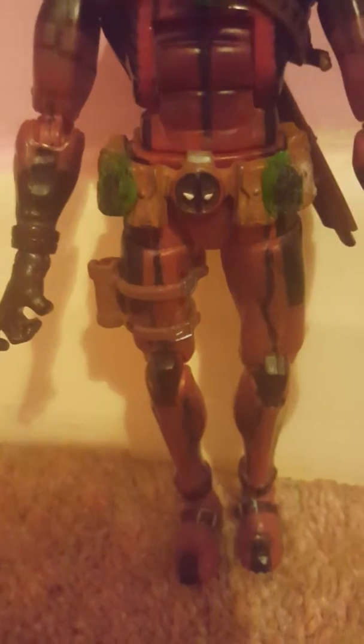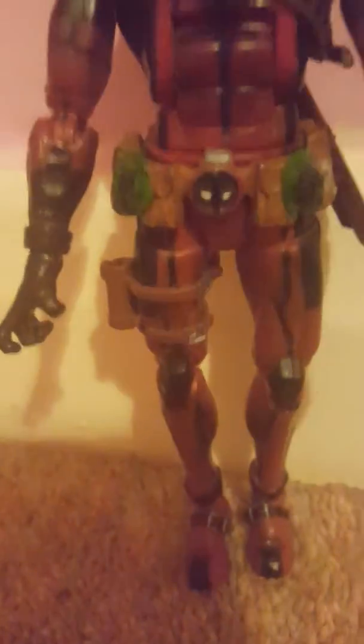I don't have a gun, so I need to get one. Once I do, the figure will be complete.